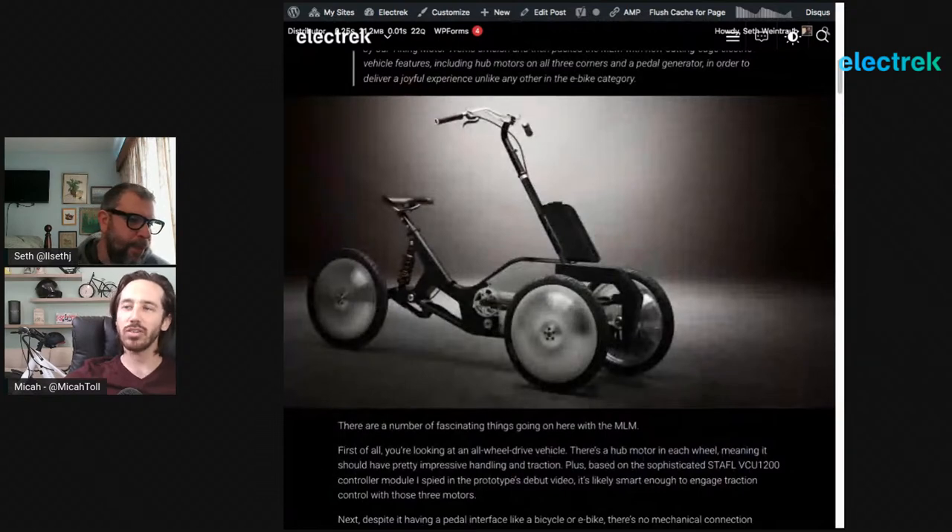They're basically experts in three-wheeled electric vehicles, and this is the first time they've built something more in the micro-mobility sphere. It's about the size of an electric bike, but it's still a three-wheeler. Unlike their FUVs, which are rigid despite the full suspension, these are actually leaning trikes. They call it the MLM — a really cool concept combining suspension, three wheels, and this leaning concept.